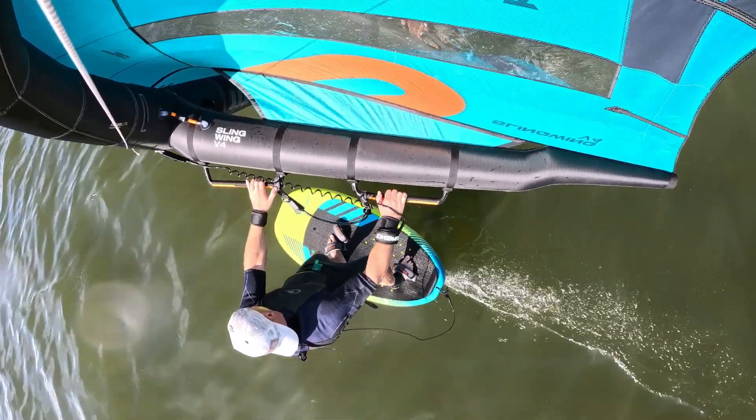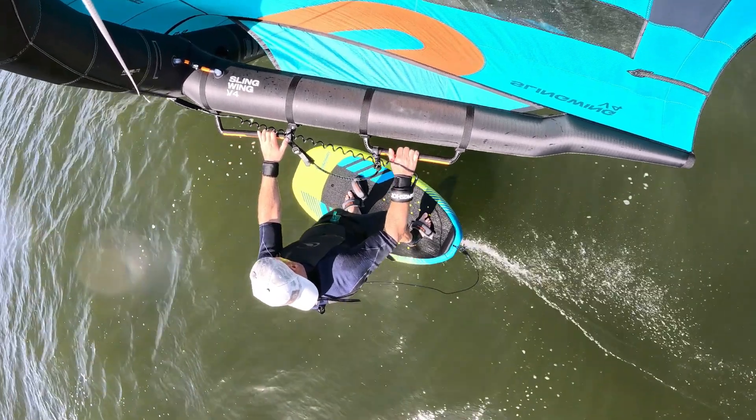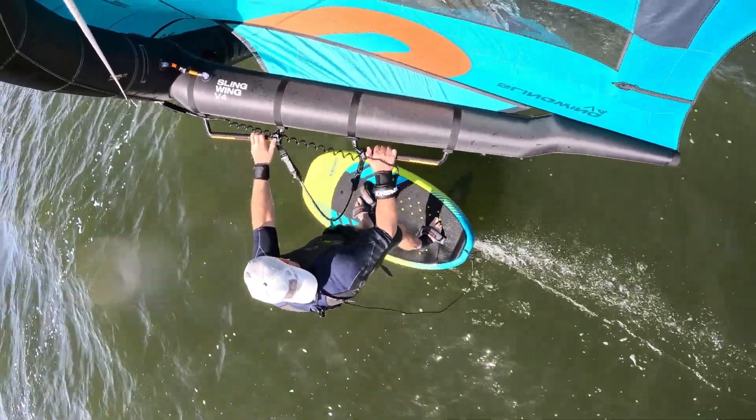If you do hit a gust, you'll see that trailing edge just kind of loosen up on you. Right here I'm actually going through a very glassy section with hardly any power, and you can see I just keep gliding, just keep moving along.